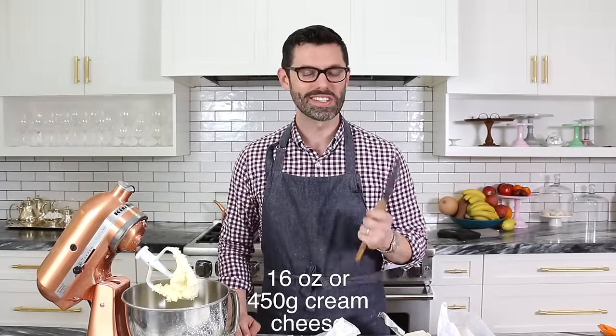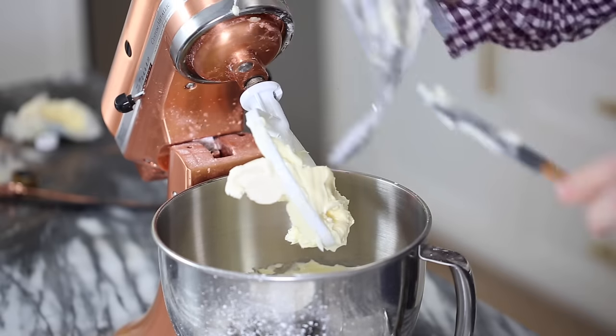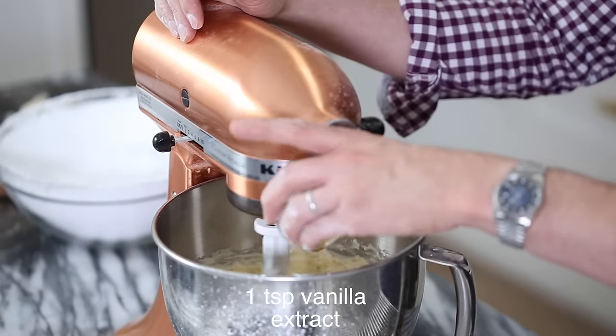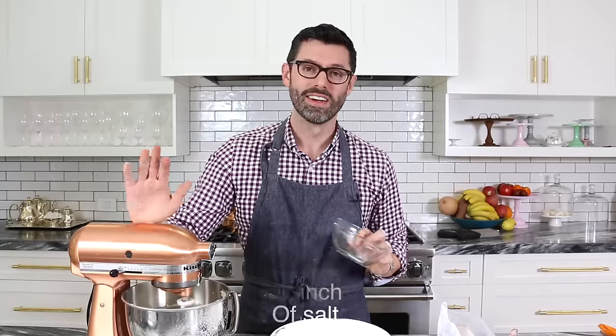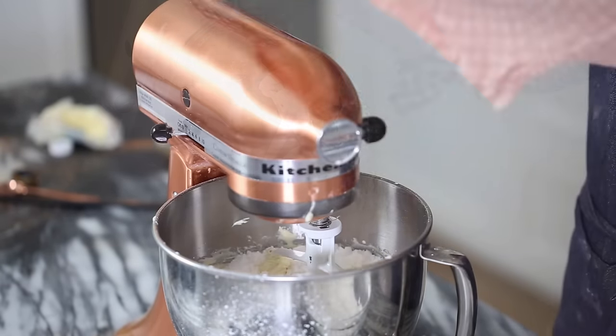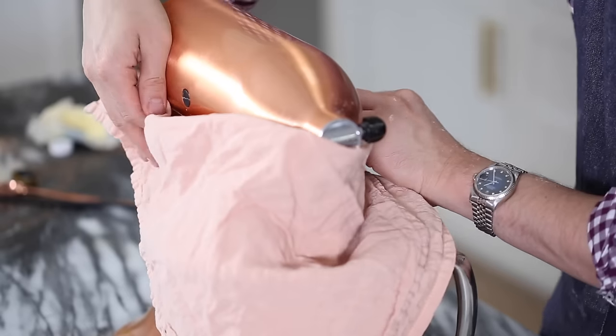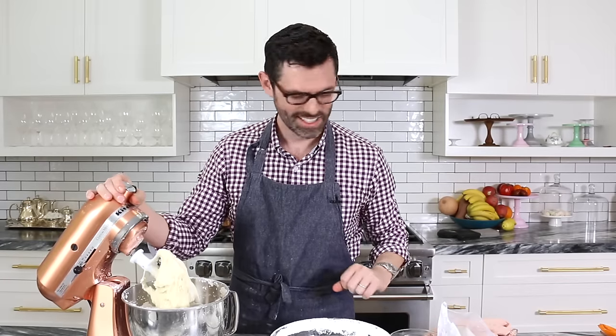Butter is creamed and now we're going to add in two packages or 16 ounces of room temperature cream cheese. Add in one teaspoon of vanilla and a pinch of salt. My butter and cream cheese are all creamy and creamed, so now I'm going to start bucketing in my confectioner's sugar. It looks like a lot and it is a lot, but it's really fluffed up from the sifting. Cover with a tea towel so it doesn't fall into the bowl. That looks really good.